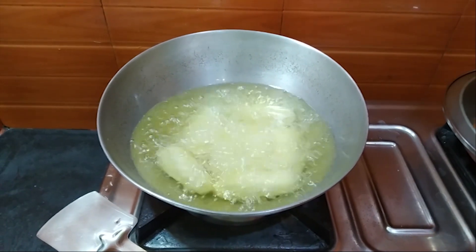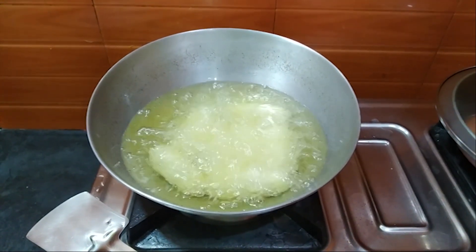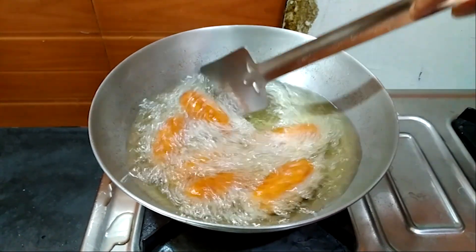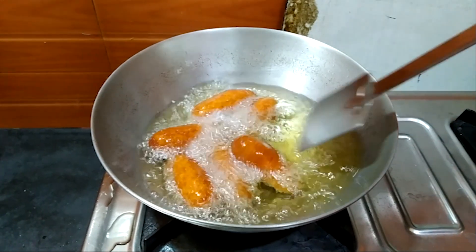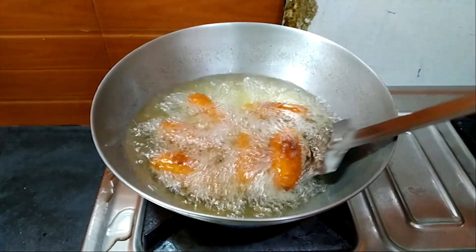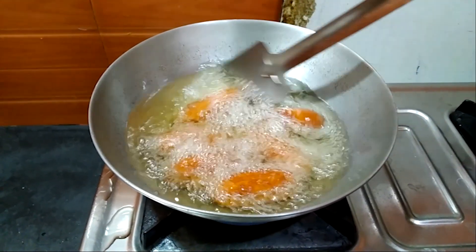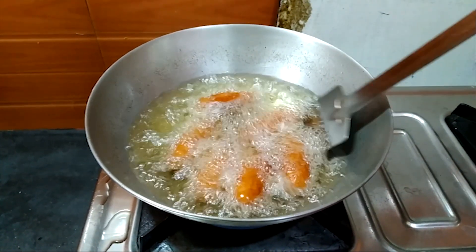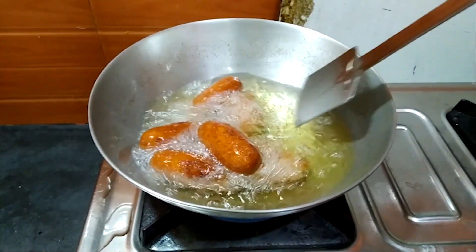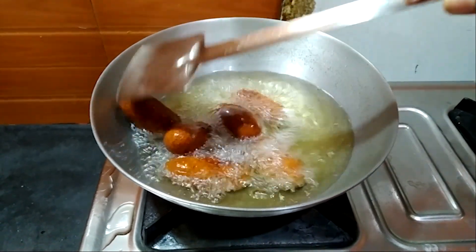Get out of the kitchen and put a pot for the kitchen and cook. Turn the kitchen on and put it together. Make sure to cook.